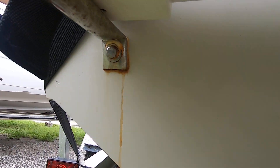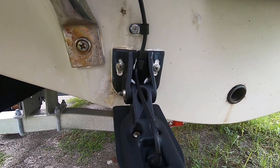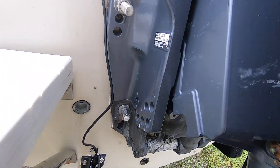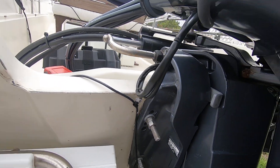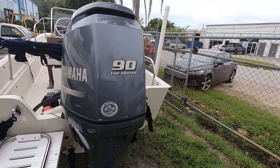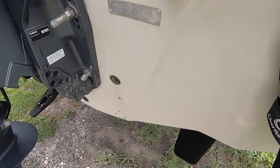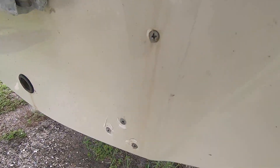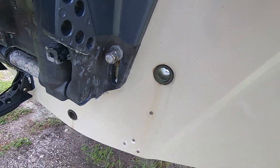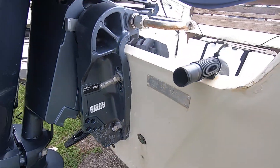Here are the penetrations of the swim platform — that's for the new Garmin. Here are the engine transom brackets. The Yamaha 90 horse still has another year left to the warranty. Here's where an old transducer was mounted. The boat was never kept in the water.